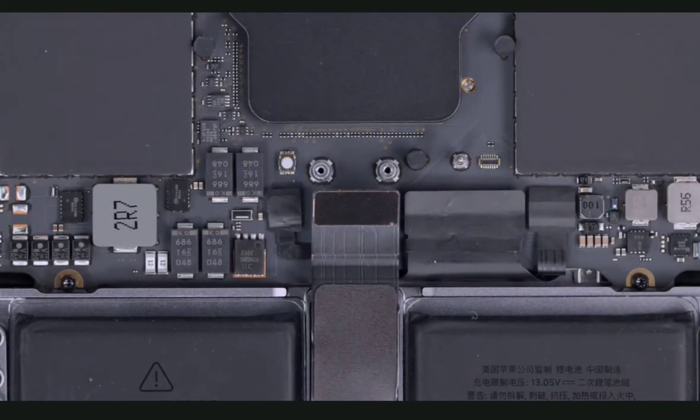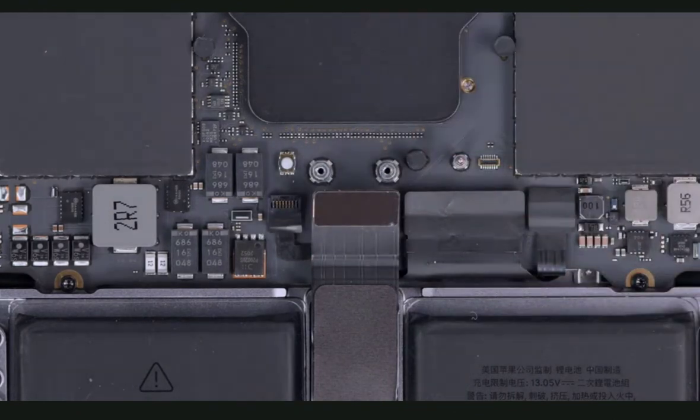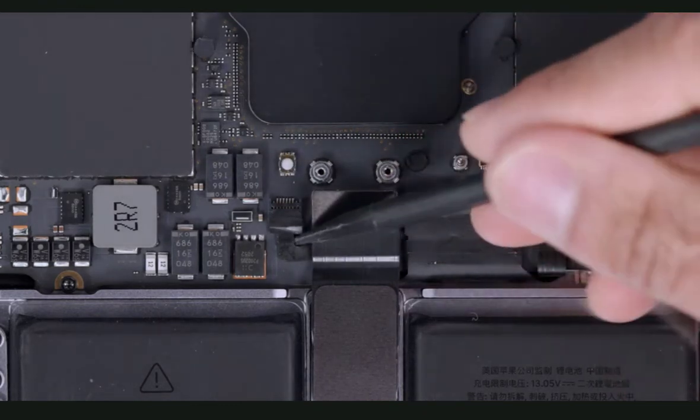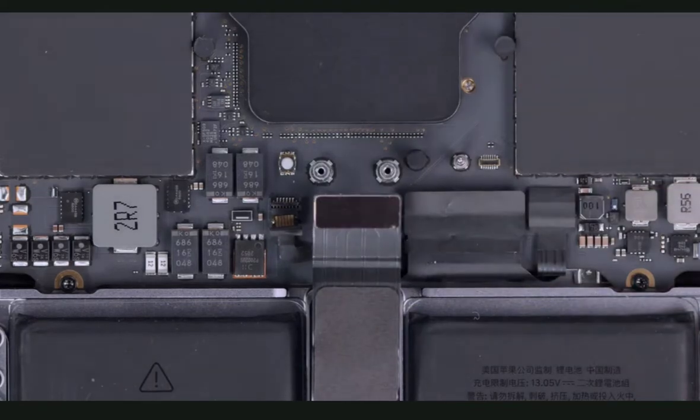Using tweezers, gently peel up the mylar on the BMU flex cable. Then, using a black stick, gently lift up the lever to unlock the BMU flex cable. Now, using the pointed end of the black stick, disconnect the BMU flex cable.